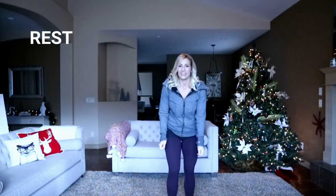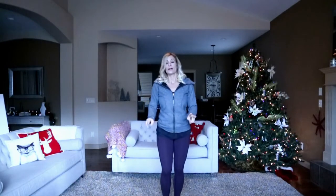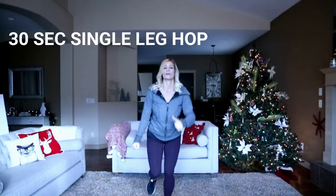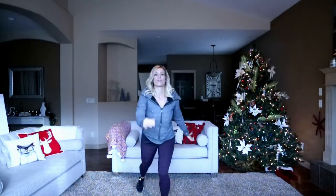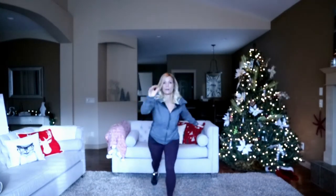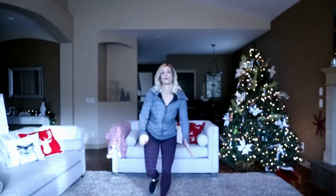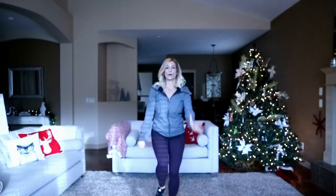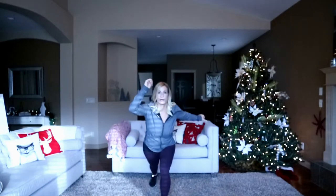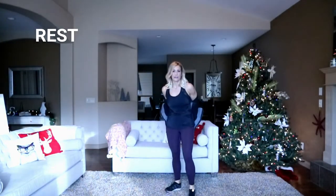My husband hates it when I talk in accents. Cardio move — single leg hop, otherwise just tapping back. 30 seconds per side. We really want to burn out that leg because we only have 30 minutes. Halfway there — this is a burner, no doubt. Three, two, and time. Shake that out, switching sides.